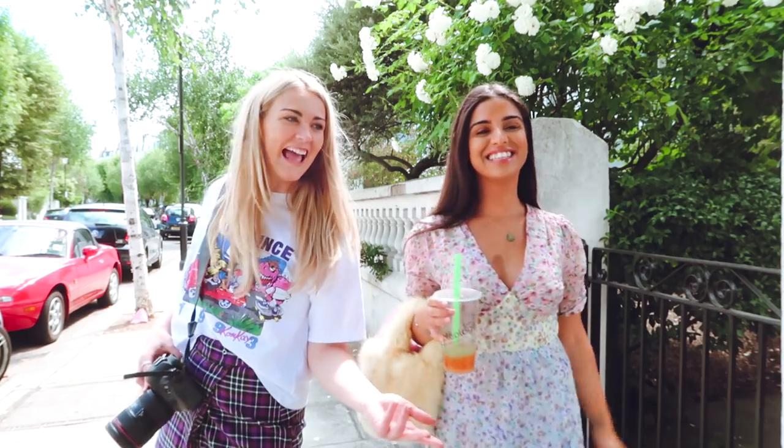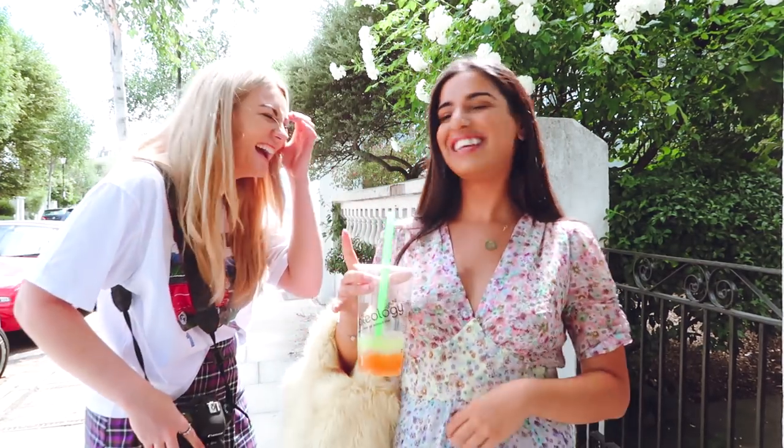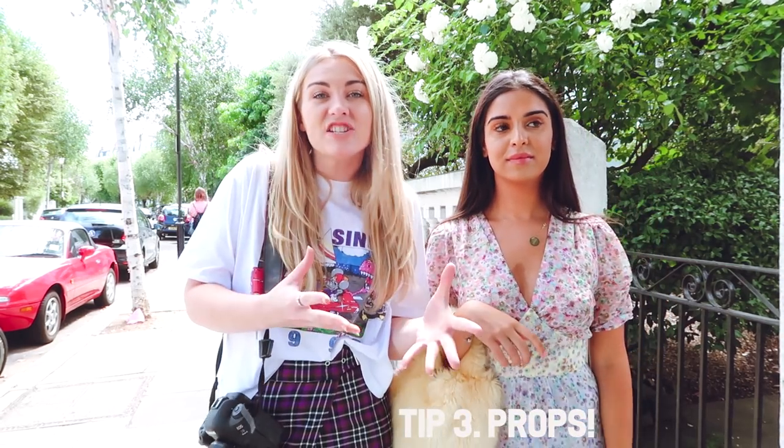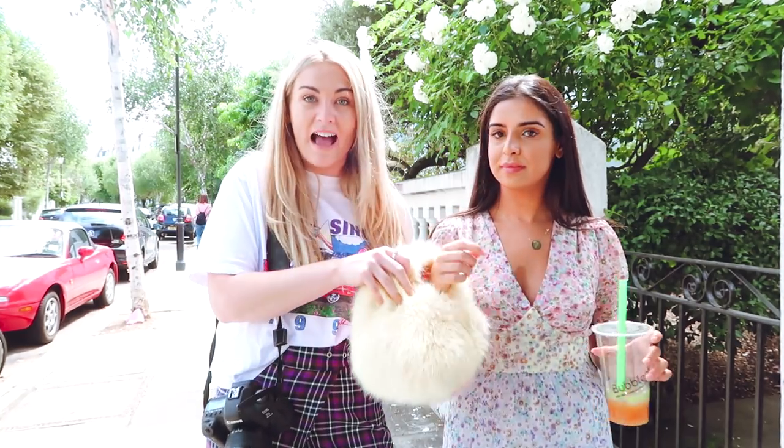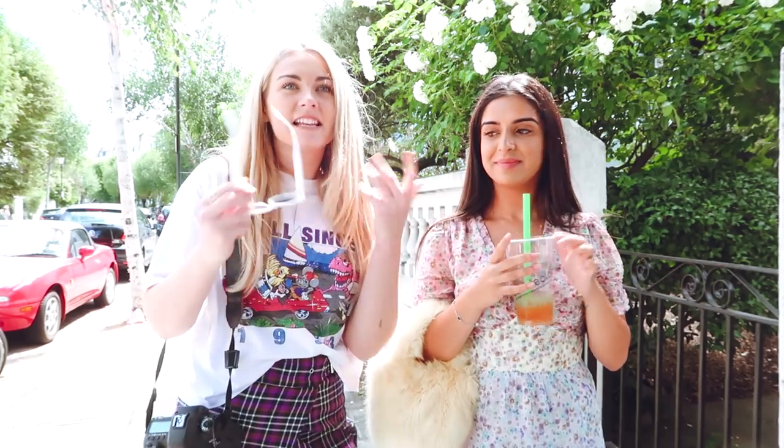Shooting with friends is fun! So my next tip for you guys is going to be props. We don't always know what to do with our hands, and props make it more engaging and make your friends feel more comfortable with something familiar. The props are going to be a bag, a Bubbleology cup, and sunglasses. It just gives you something to do with your hands, something to interact with, and makes the subject feel a bit more comfortable.